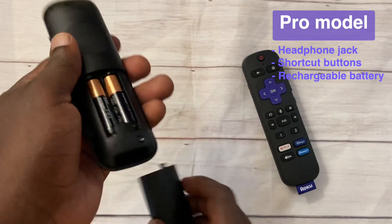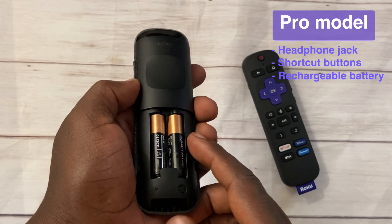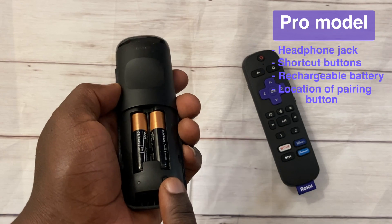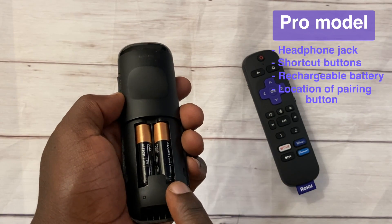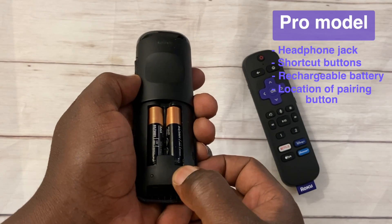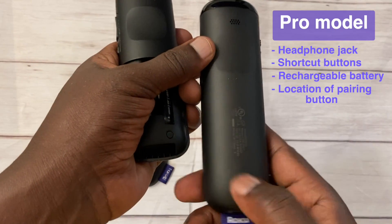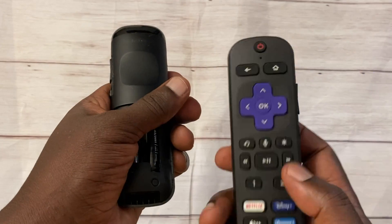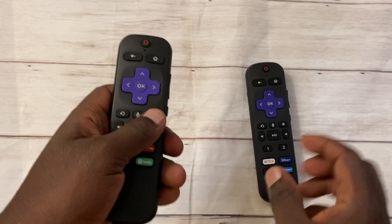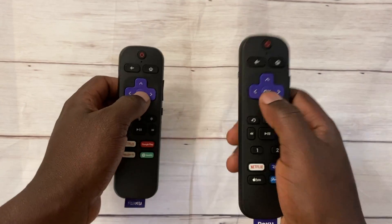The pro version also has a rechargeable battery which you charge via micro USB, whereas the base model doesn't have a rechargeable battery — it comes with triple-A batteries, so you'll have to keep switching those when they run out. The pairing button on the base model is just under the battery compartment, whereas the pairing button on the pro model is on the outside.